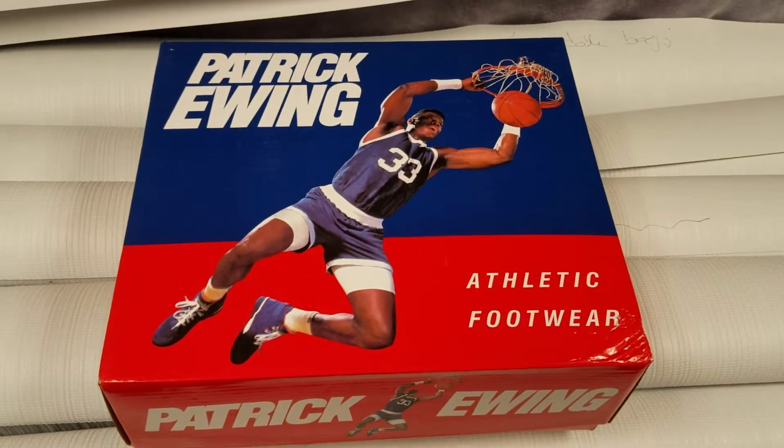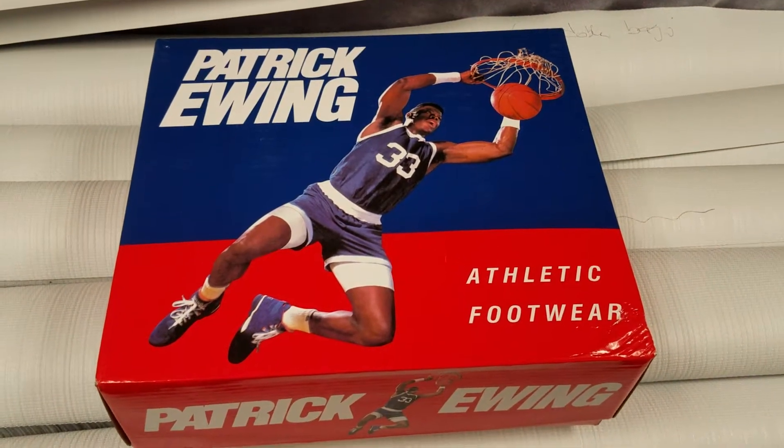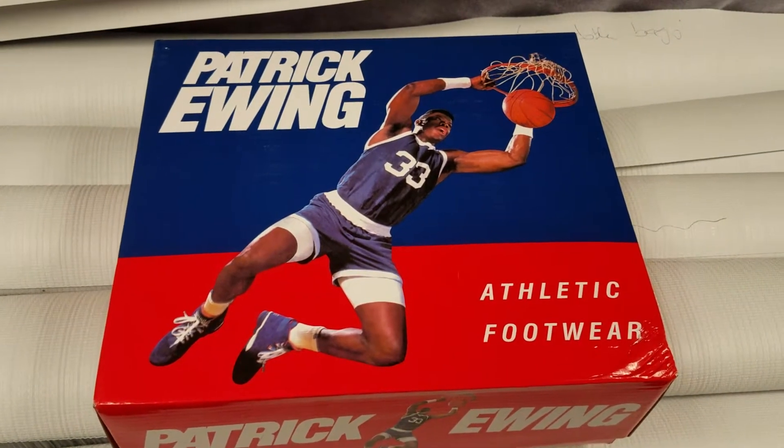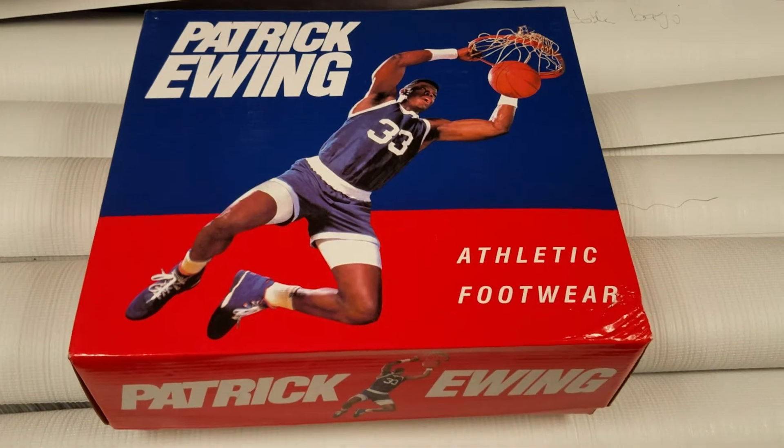What's going on YouTube, it's your boy Mark Ortiz coming at you once again. I got today a pair of Patrick Ewing's, as you can see.